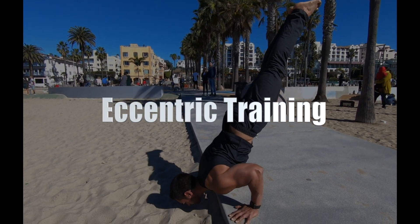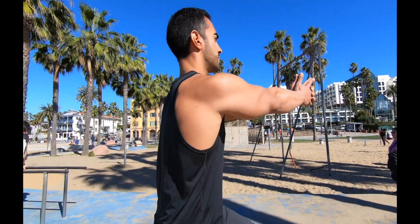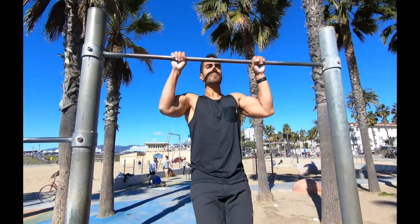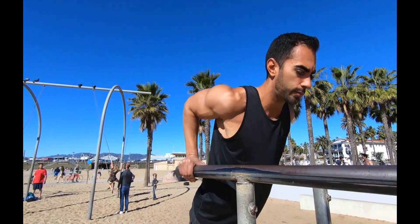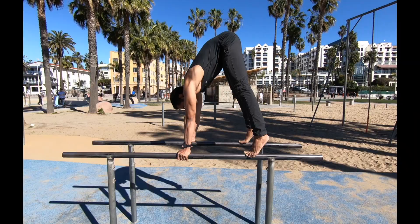Welcome to my YouTube channel. Today we are going over eccentric training and how you can add this to your workouts. We're going to go over a variety of exercises to help you break through your plateaus and get you stronger. The first exercise is the pull-up, then dips, then the pistol squat, and lastly the pike press.